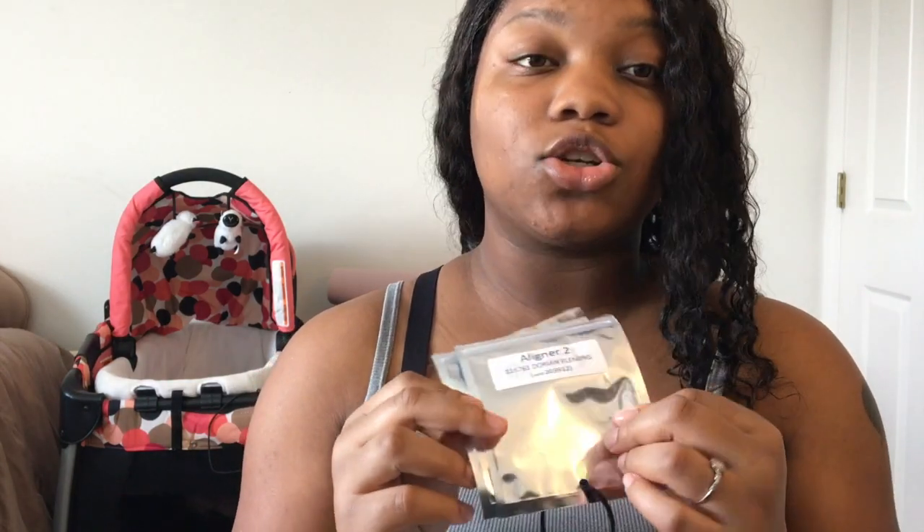After you wear your trainers for about a month, they're gonna give you your set of trays that you'll have to change every two weeks. These are the beginner aligners. Once they're ready, they don't really send you home with the full pack — this is the second set; I just threw out the first set. I already finished tray one, finished tray two, and I'm currently on tray three.